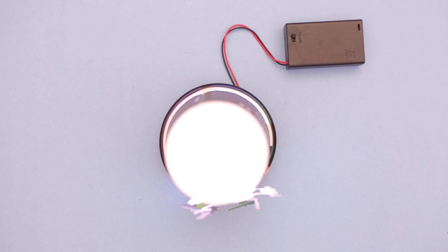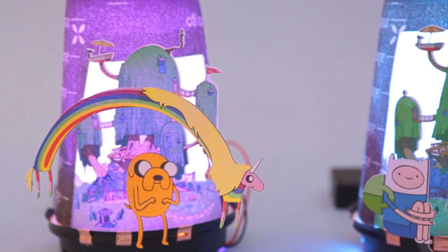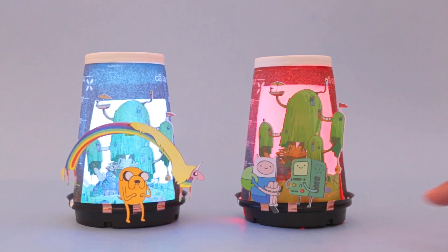Play with different code blocks, materials, and colors to build your very own coffee cup lamp. So how would you build yours? Let us know in the comments. Thanks for watching and subscribe for more projects from Adafruit.